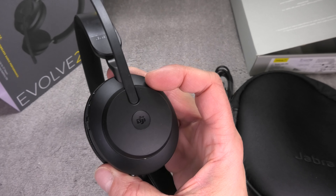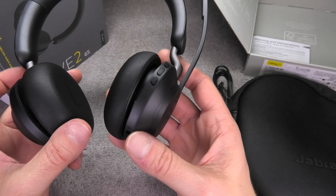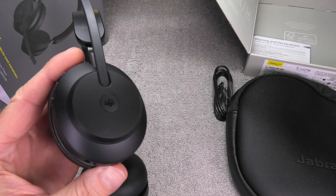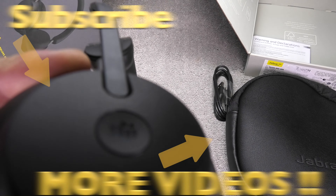That was already it for the unboxing video of the Jabra Evolve 2 65. If you have any more questions or comments, please leave a message below.